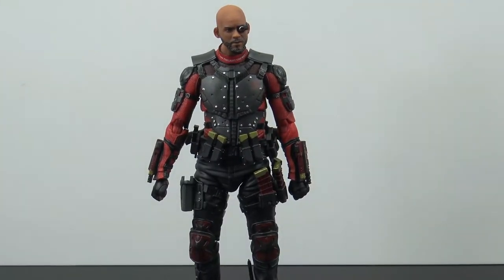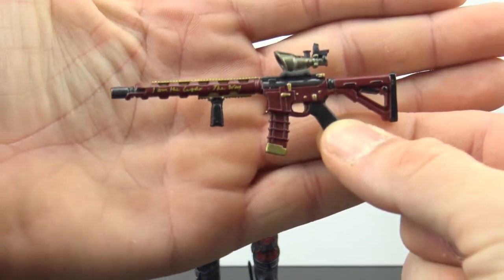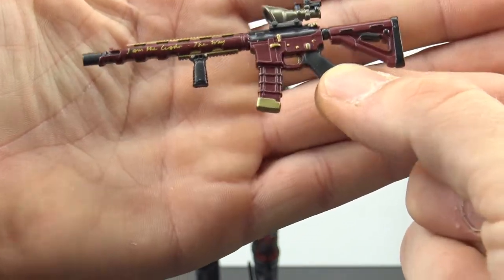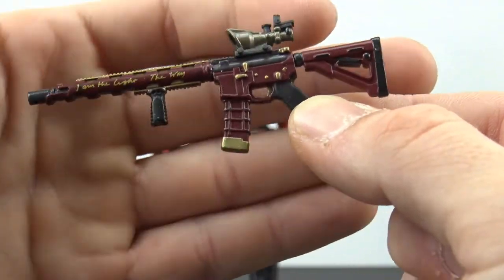Here he is all out of the packaging, and Mafex did a great job on this figure. The overall sculpt and paint is just absolutely amazing, and we get a bunch of accessories. The first accessory is his awesome assault rifle, which looks really good — nice paint, nice sculpt on it.